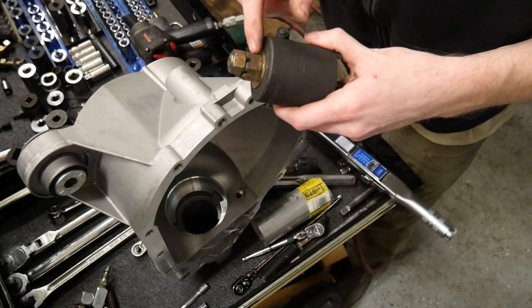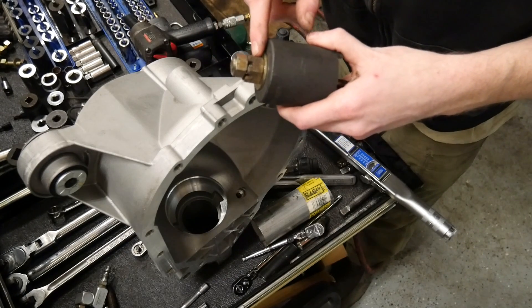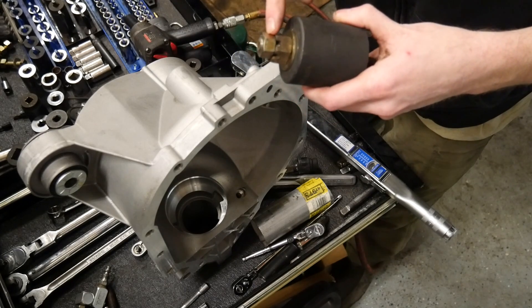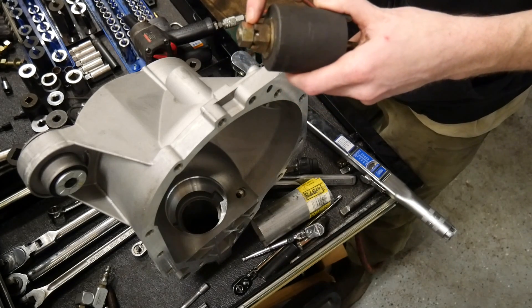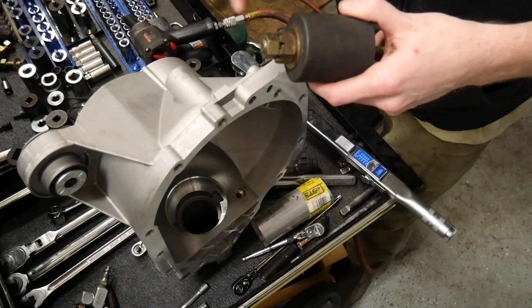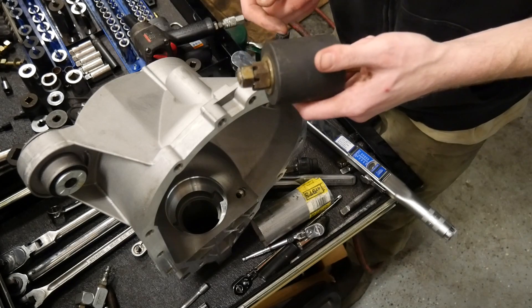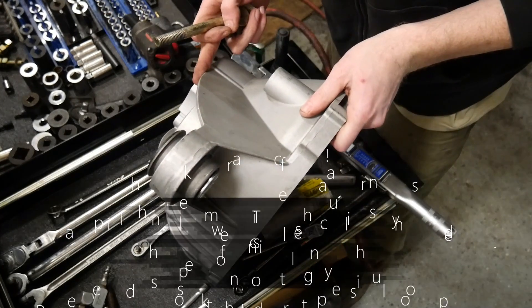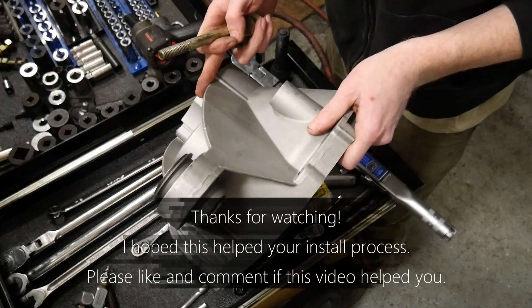If you end up needing more room, get a nut the next size up. For a half-inch bolt, go to a 9/16 nut or even 5/8 — put that in as a spacer to get a little more extra room to pull that bushing up into the bore. You can stack these as far as you can until you run out of room, or you may need a longer or shorter bolt. That's all for this tech tip — thanks for watching.